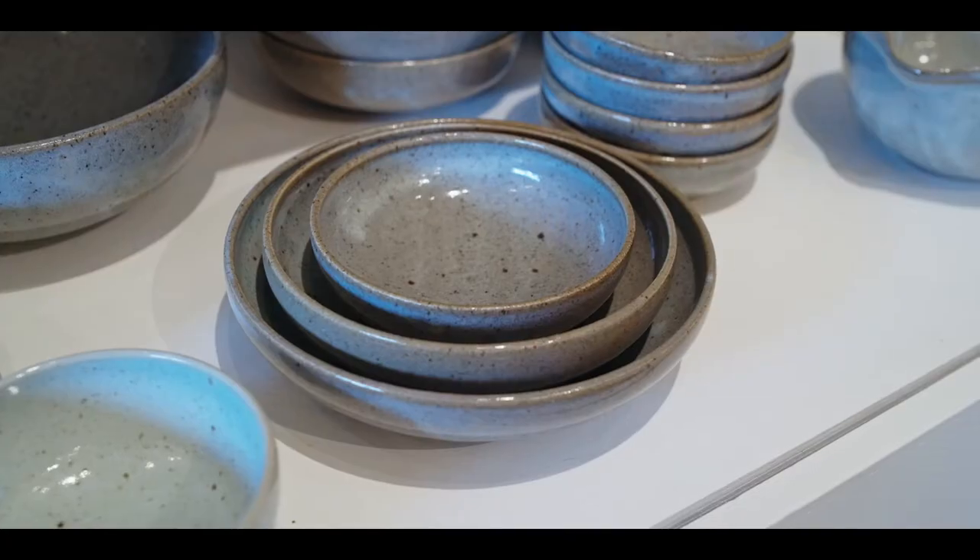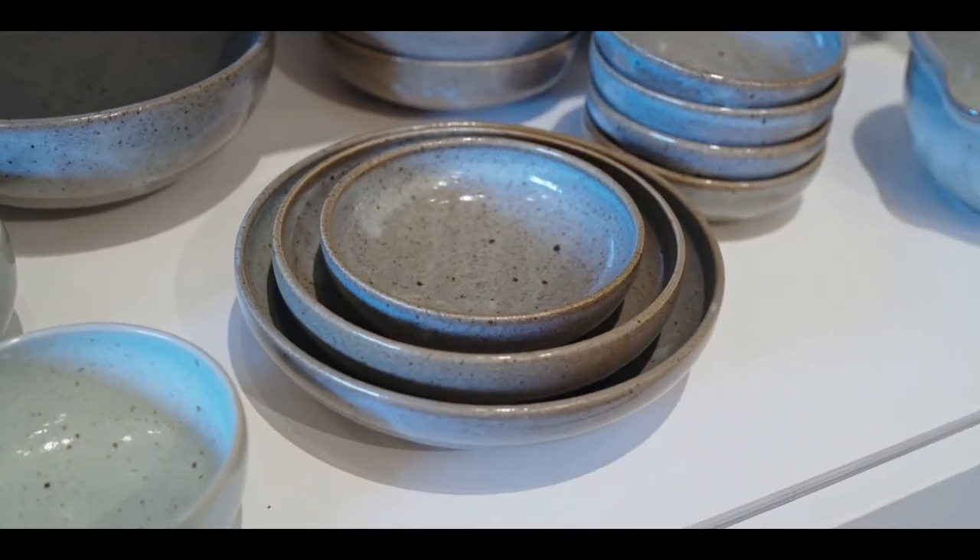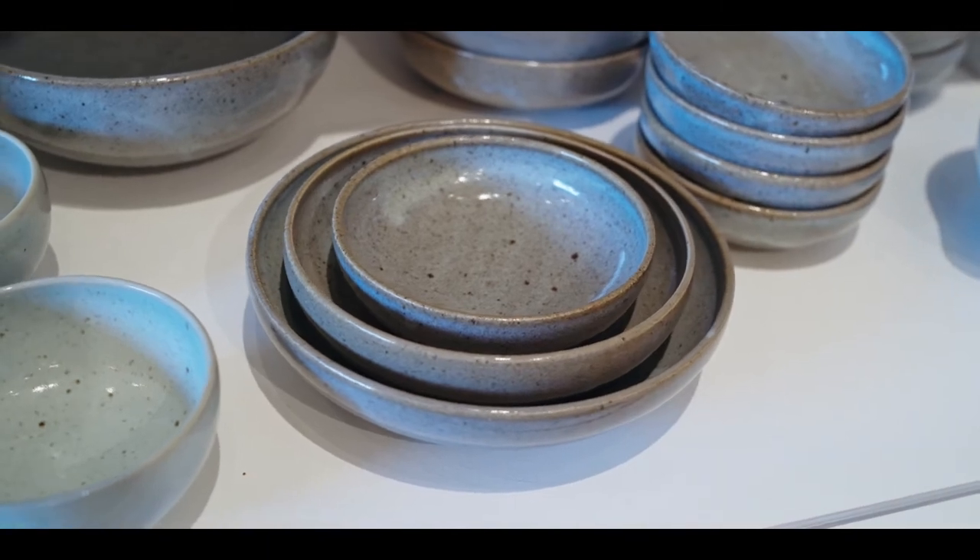Over the years I've made — how many different styles of bowls have I made? Many. And I've settled on these three: the small bowl, the manly bowl, and the extreme manly bowl.